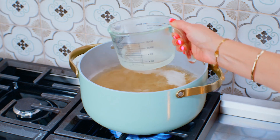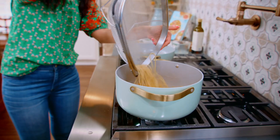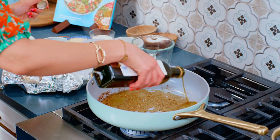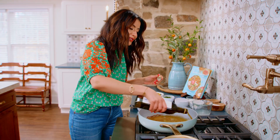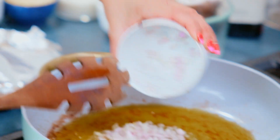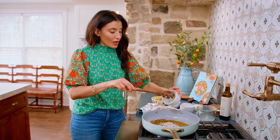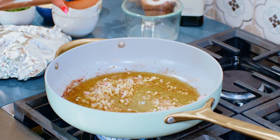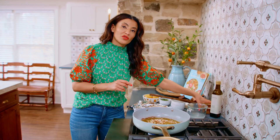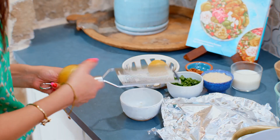Grab some of the pasta cooking water before you drain it. We have a little bit of olive oil left in the pan, and we're going to add a little bit more — this is really the main part of the sauce, so you want enough of it. Now we go in with one chopped shallot, a bunch of garlic because garlic is life, a pinch of red pepper flakes or Aleppo pepper, and a pinch of salt. Over medium heat, let this cook — it smells like heaven.